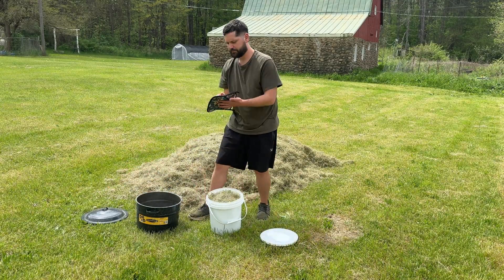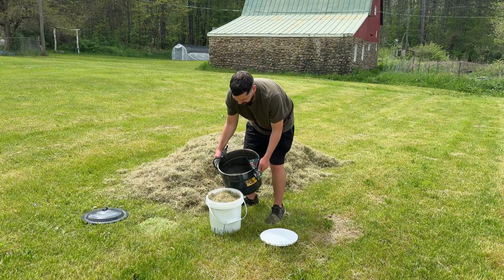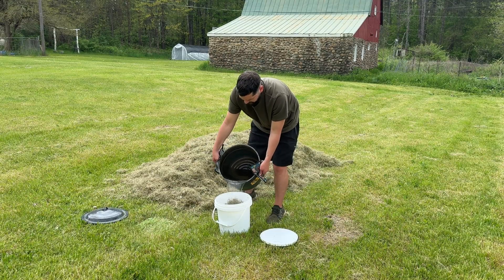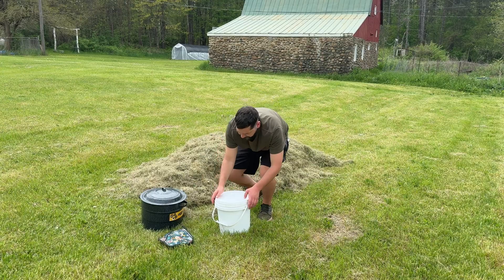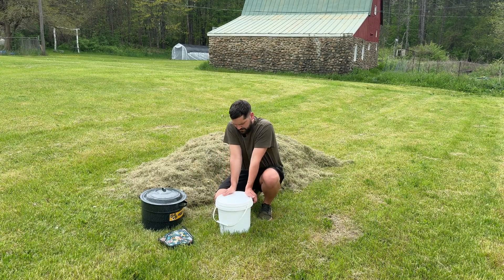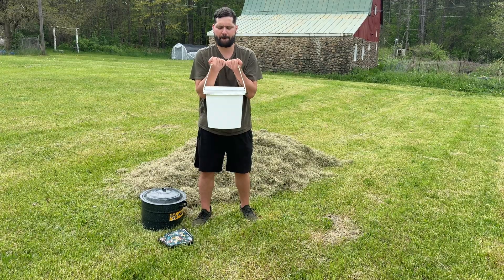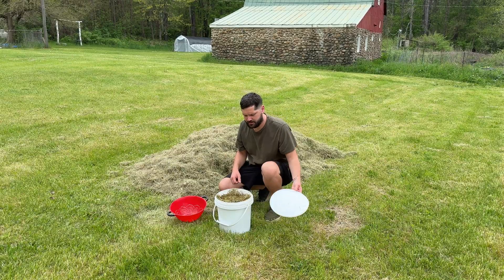I poured boiling water into the bucket to pasteurize the grass and rehydrate it. I put the lid on and let the bucket sit for about an hour to give the hot water time to kill off any competing organisms. After one hour I came back out and drained the water out of the bucket using a strainer.